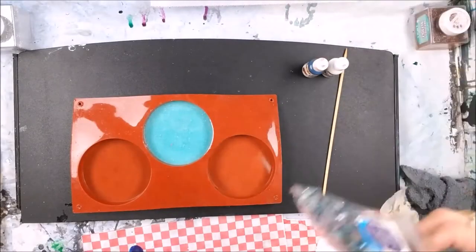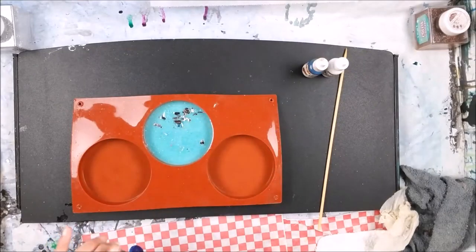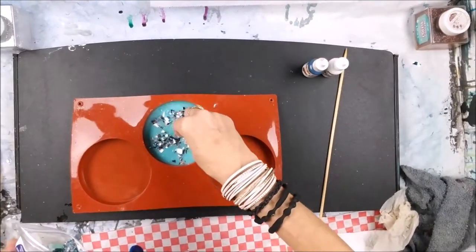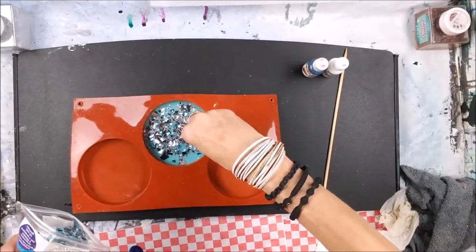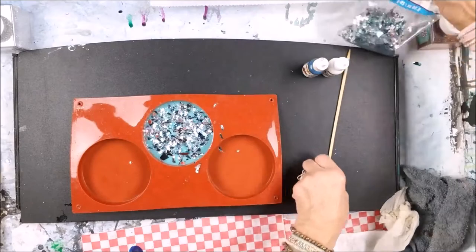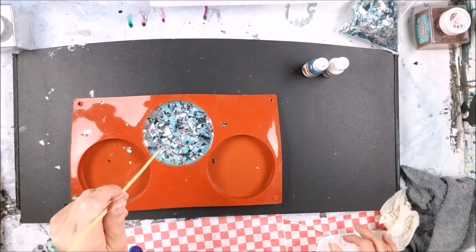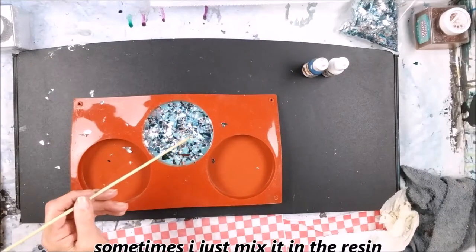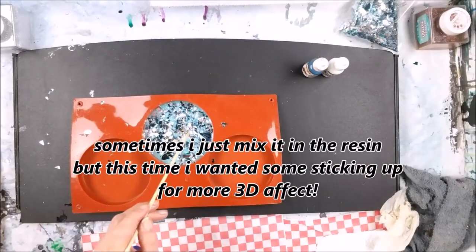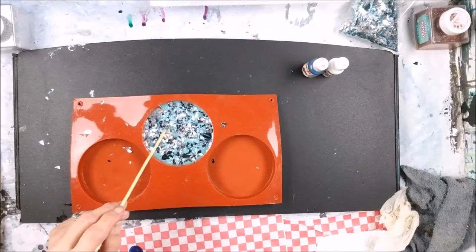I'm going to add some of this confetti into the pour for some fun. Using a stick to smash them in there — they look like little pretty mirrors, like broken mirrors.